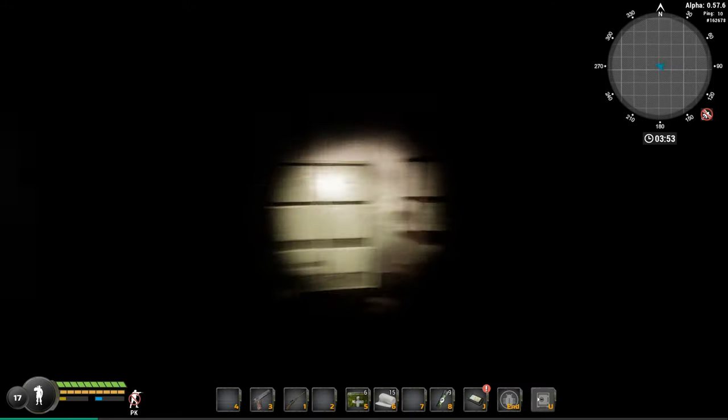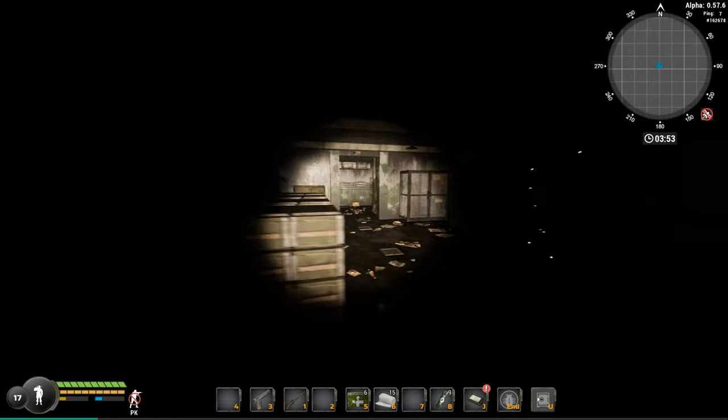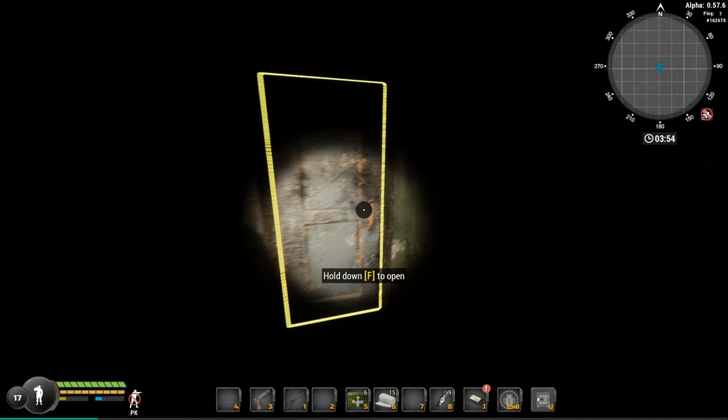And there we go — that's how you lockpick a door in Wheel to Live Online. I hope this video was helpful. Remember to subscribe or comment if you liked the video, and I'll see you later.